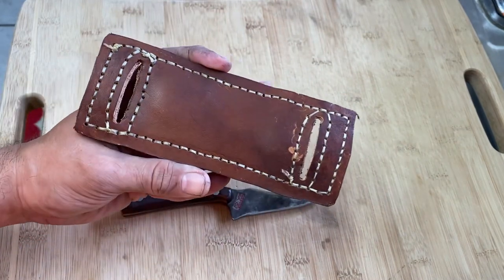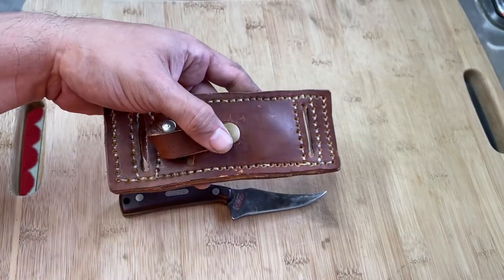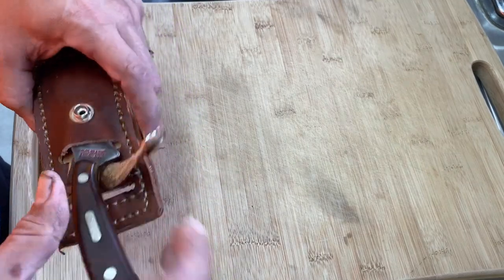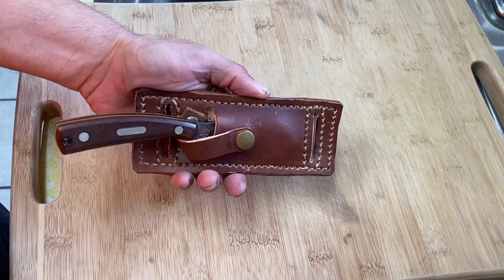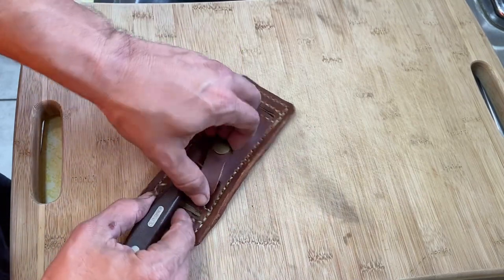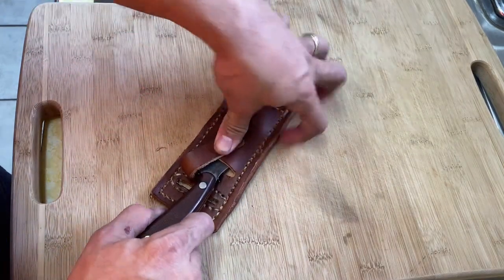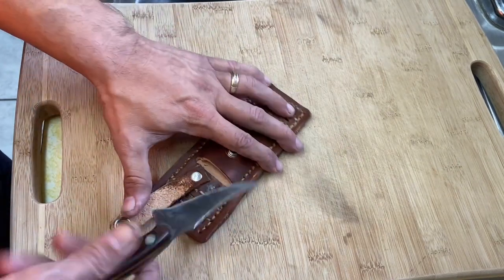This is what the back looks like. It's essentially two pieces of leather that I put together and stitched. I cut the grooves open for the belt using a Blackie Collins utility knife. I can carry this either in the small of my back or right along the side of my belt. There are a couple of different ways I can carry this - on the side of my belt where it's accessible on my right hand, or this way with a rivet, carry it in the small of my back and pull it out.